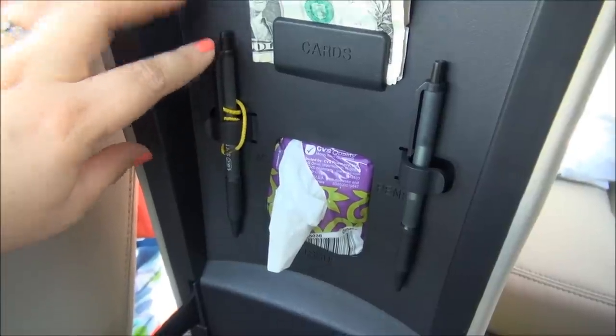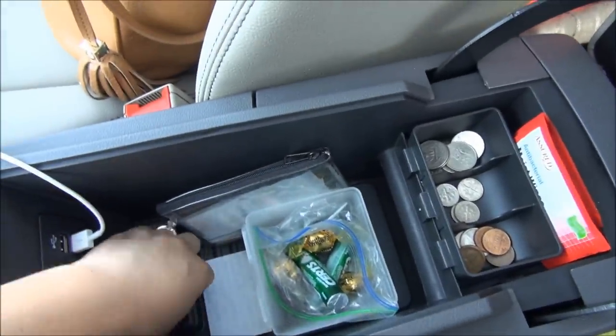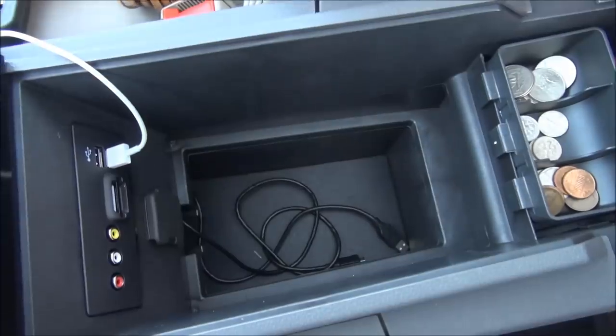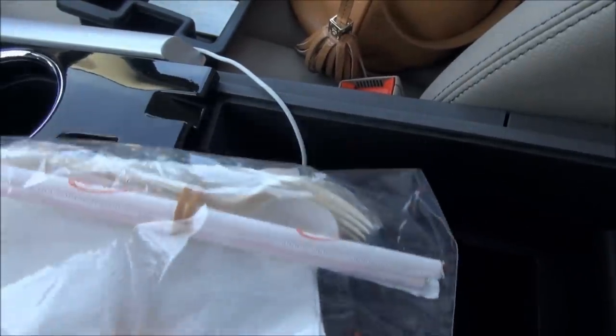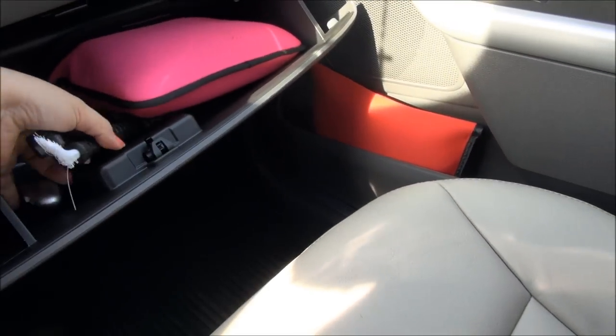I also have a little hair band, some tissues, and in the center — as I said, the tray lifts out — and underneath is my husband's cord for his phone. I keep some extra straws, plastic cutlery, and napkins. Over here is the glove compartment.